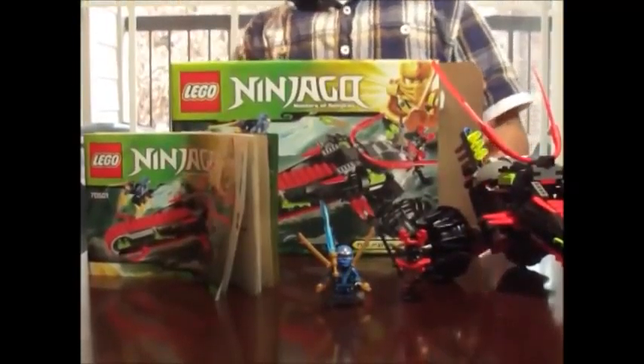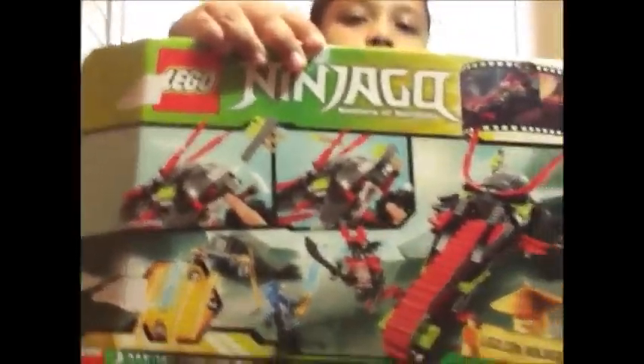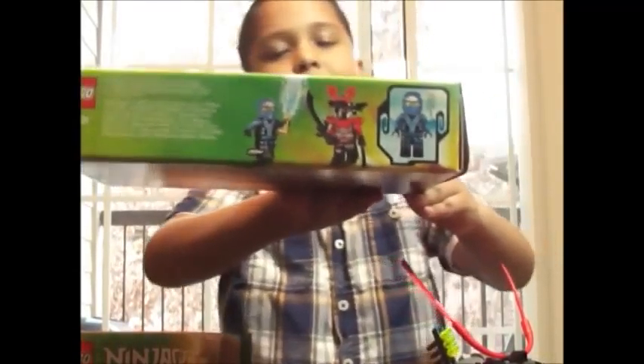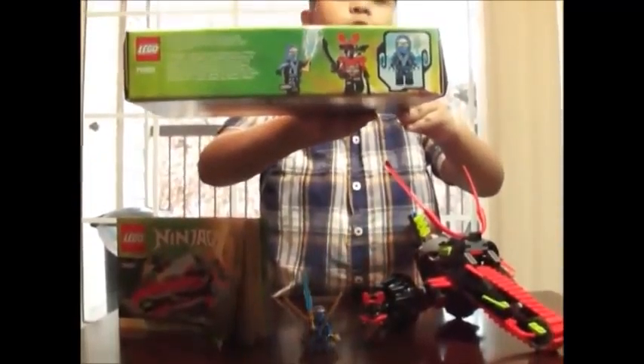Here's the box in the front and here's the back. One thing over here — this is where they tell all the characters, and they say the main character is Jay in his Kamino suit.